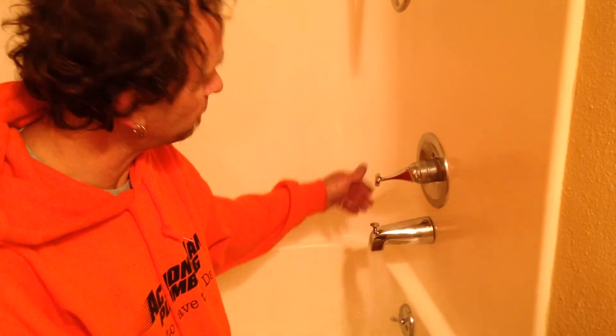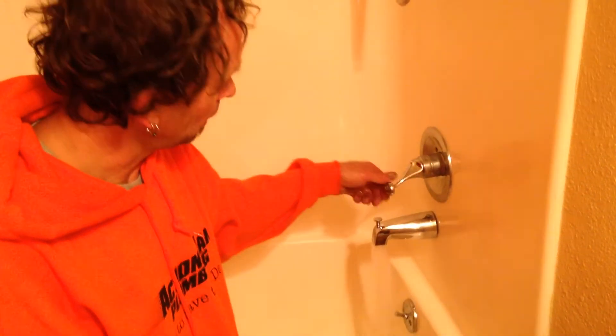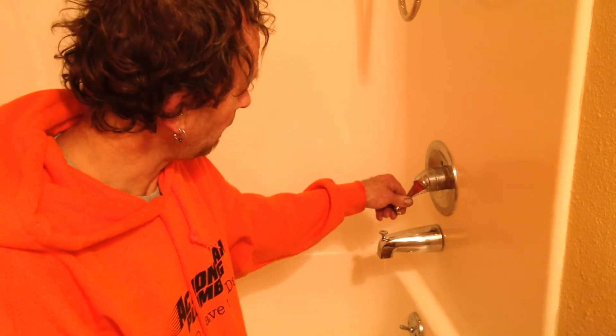Alright, one Valley rebuild complete. Have a good day!